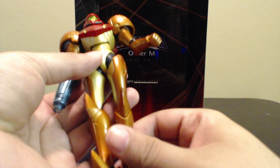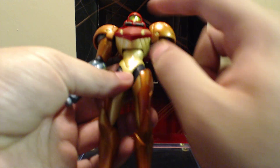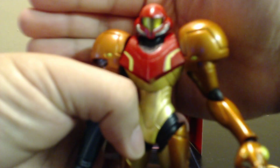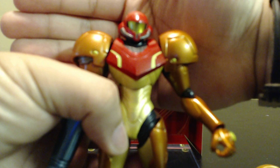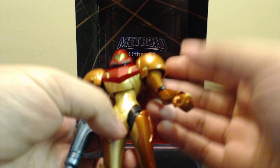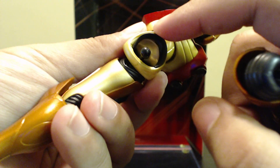In terms of articulation, the same joint in her crotch is the same joint in her shoulders. Let me pop the leg off so I can show you — it's a tri-ball joint, same joint as in the shoulder.